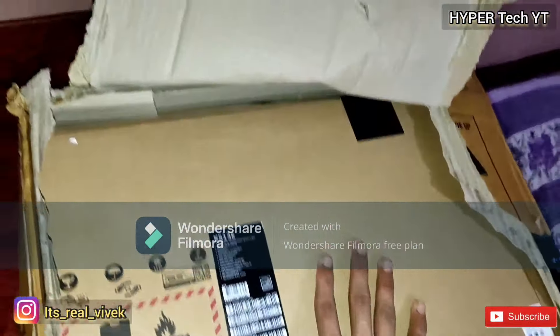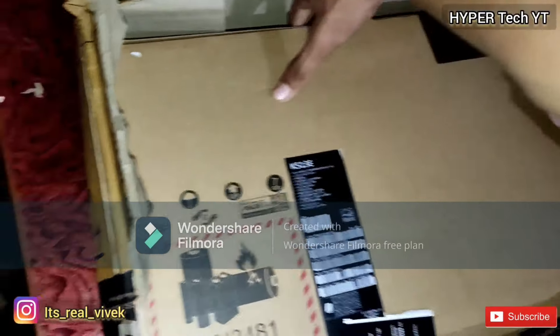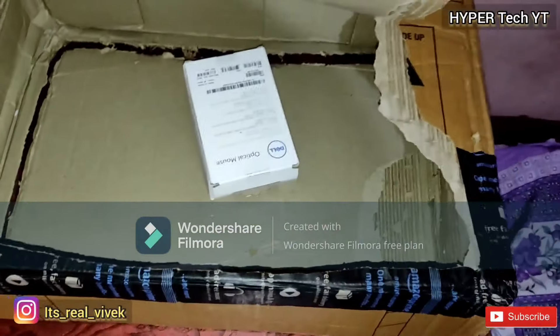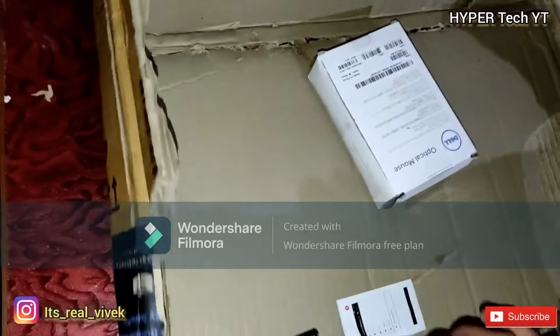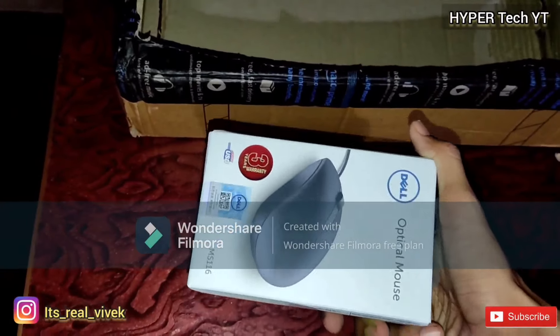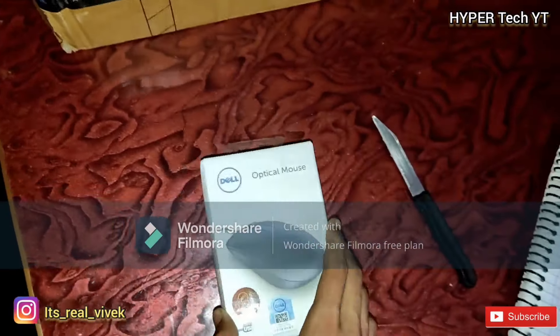You can see there is a box which looks just like a briefcase — just take it out. And look at our two small products, which is the mouse and this small pen drive. This is a Dell mouse; there are some details mentioned on it.